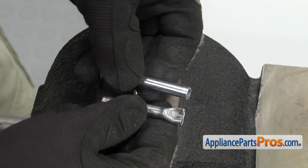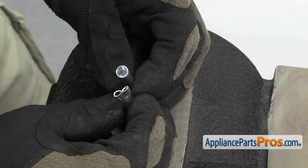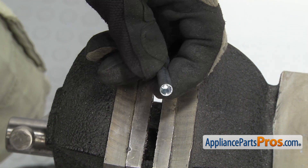Looking at the old axle, you can see they crimped it with some sort of machine. It's pretty heavy metal. We're not going to be able to crimp that with a pliers or anything. So we're going to drill a small hole and put a cotter pin through this end to hold the axle in place.